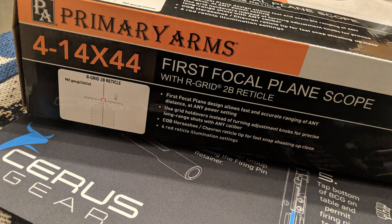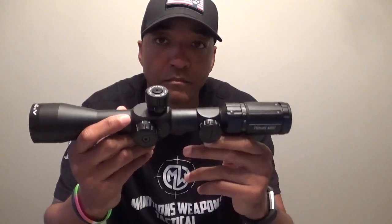We are back at it with another review for those who are looking to get some glass on those rifles for competition or just having fun. Before we begin, let's talk about the durability of the scope and debunk what rifles a scope of this class can't go on.